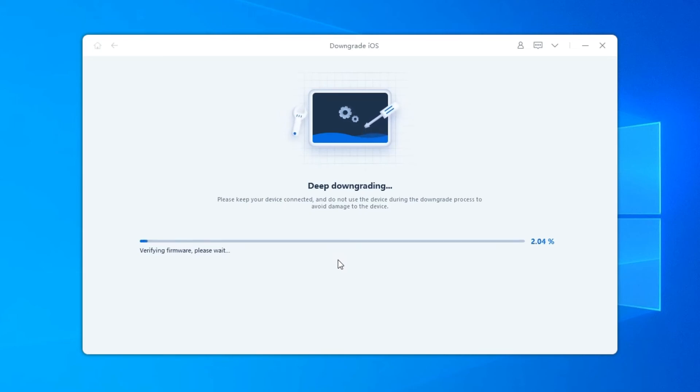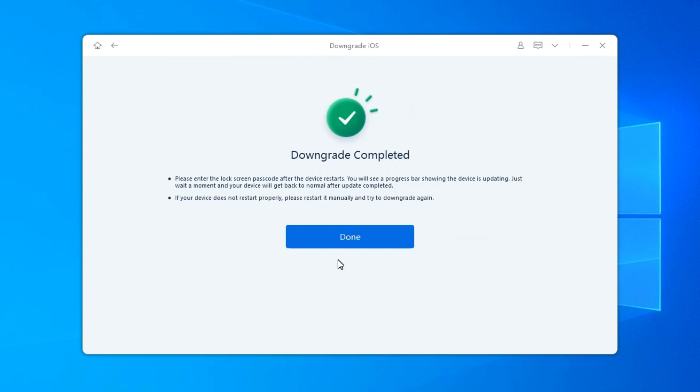The program starts to downgrade iOS or iPadOS. Please do not disconnect your device during the downgrade process. When the downgrade is completed, you will see the completed page and your iPhone or iPad will go back to the previous iOS version.